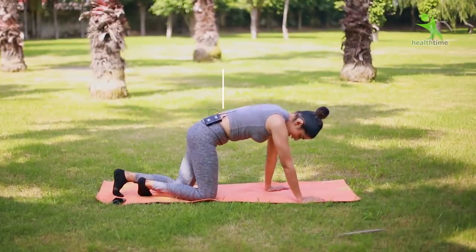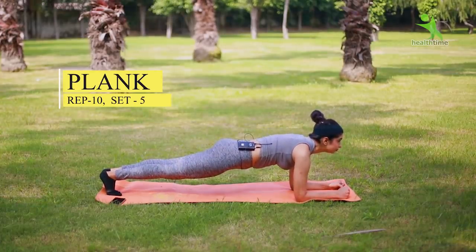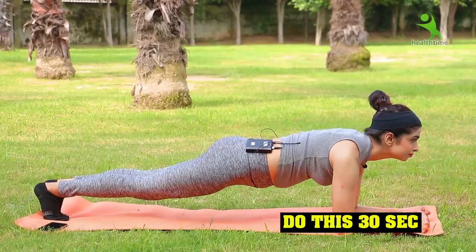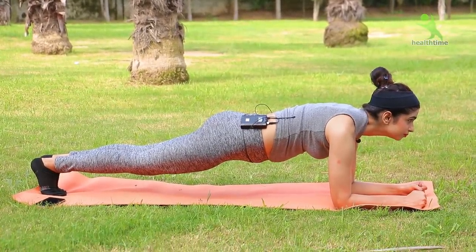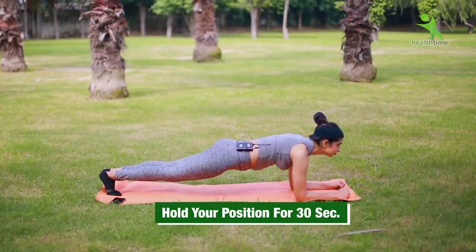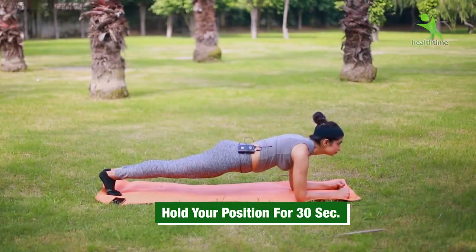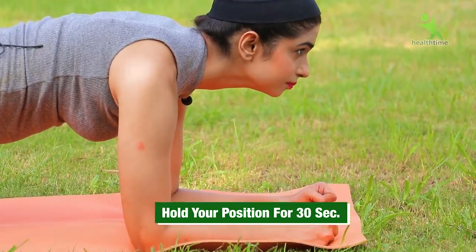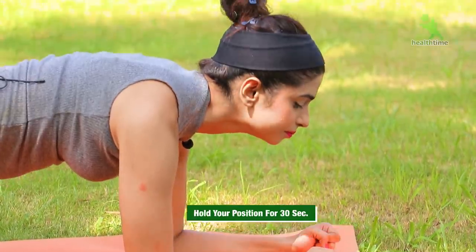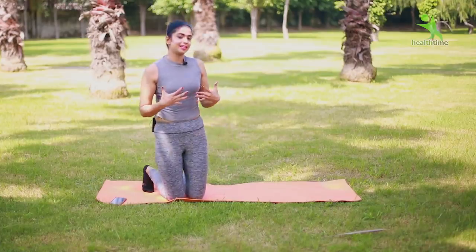The next exercise is the plank. Don't relax — hold it. You can start with a 30-second plank and work up to holding for 1 minute.